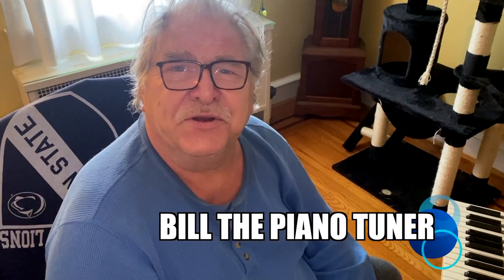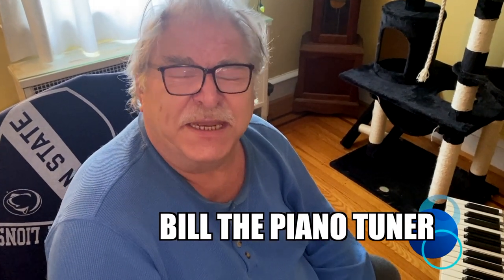Hi, I'm Bill the Piano Tuner. Thanks for joining me. Today we finish our adventure with our Sterling Baby Grand. We're going to reassemble the action and put it back in the piano.